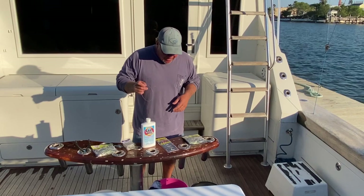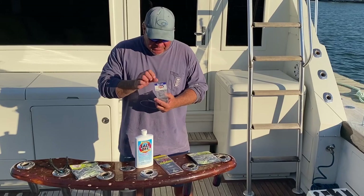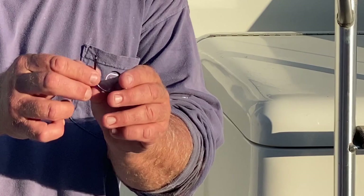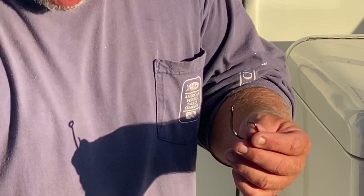To help you out, we've got some Eagle Claw hooks we've been using — these are 10-naught. It's a circle hook. You have to use these for snapper — you can't use J-hooks anymore. These things have a great hook set, sharp, and they've also got a bigger eyelet.